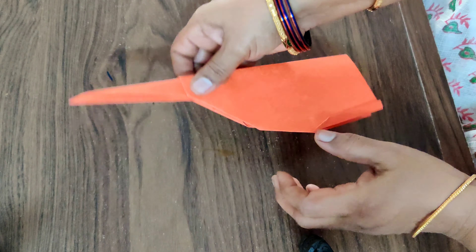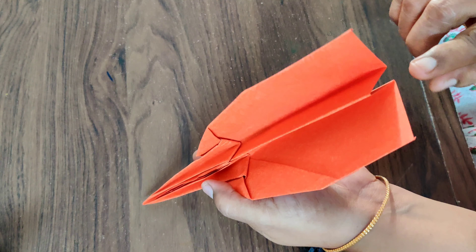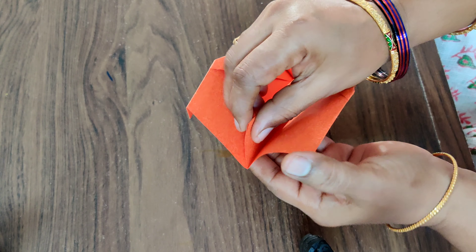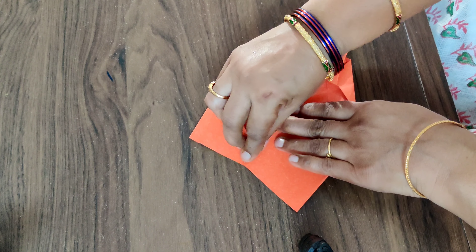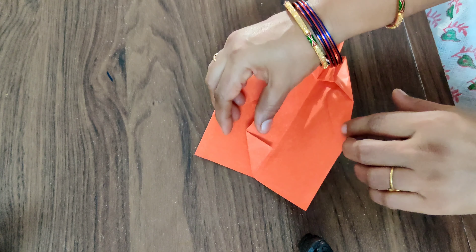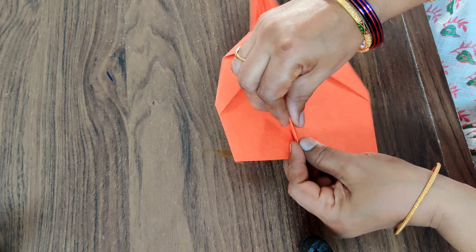And one more thing — here you have got something in the middle. So what we have to do is press this one like this. Just press it once, and that's it.